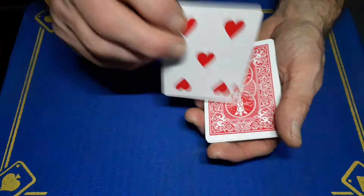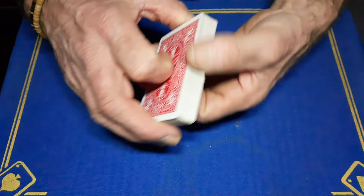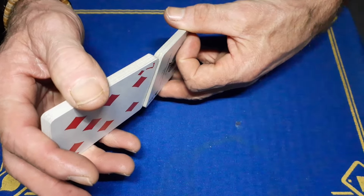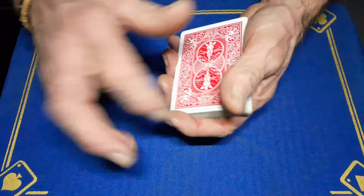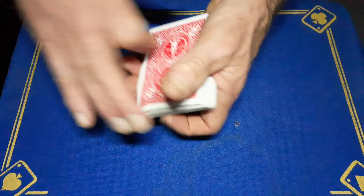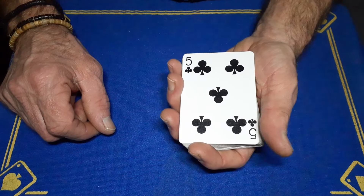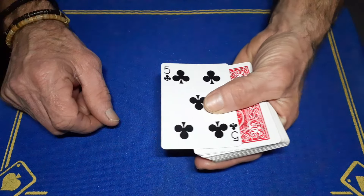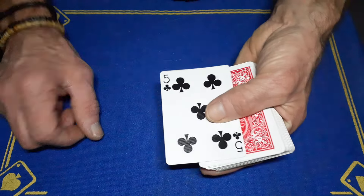Riffle down, call stop, say 'remember this card.' Show them the fan — 'you could have chose any one of these.' Under the fan, flick that top card up — just pull it up with your finger under the cover of the fan. They won't see it. Close up the fan and their card is now on top of your gimmick card.